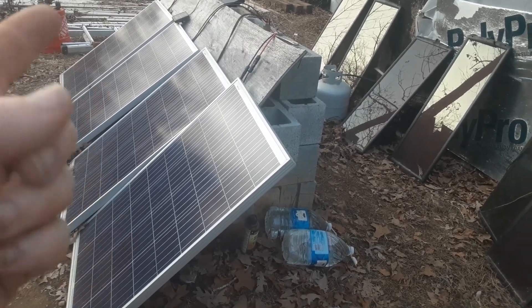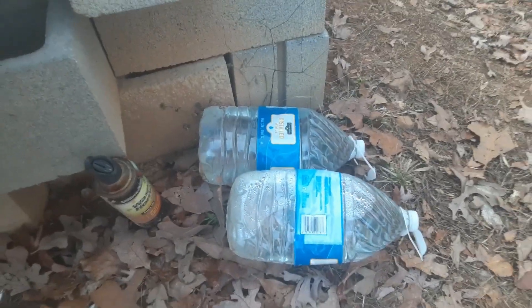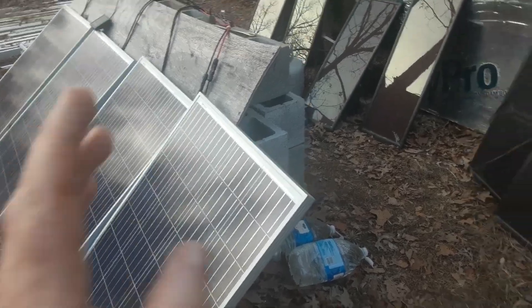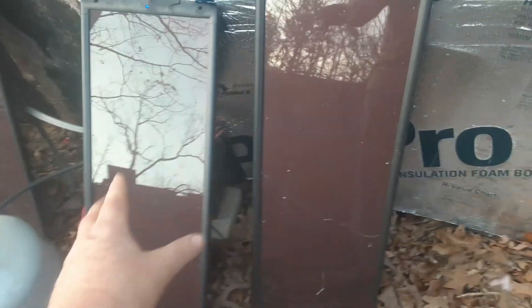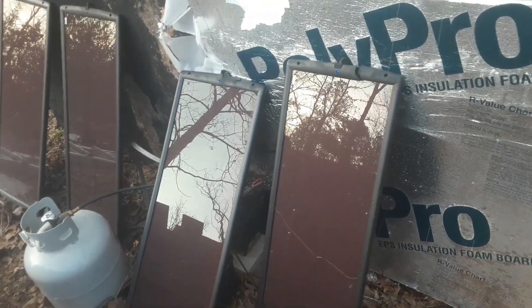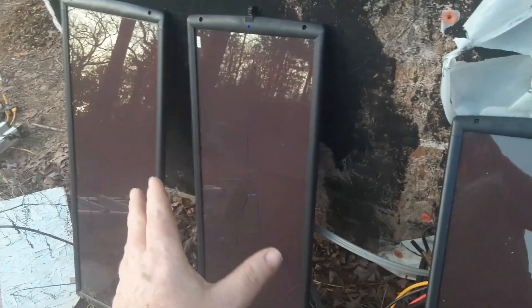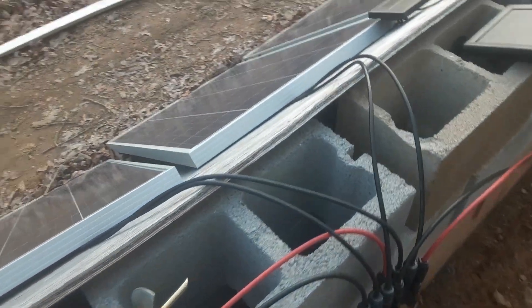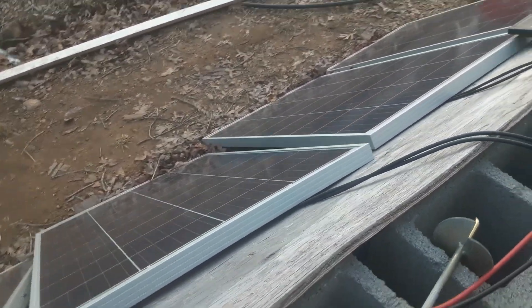With lead acid batteries you always have to make sure they're full of distilled water. I didn't just jump straight into this big setup — I practiced first with some Harbor Freight panels to get comfortable. I believe those are around 25 watts each, and I have two older ones that are about 15 watts each. They almost look like a Lego set — very easy to work with. I started with that little hobby set until I felt comfortable enough to start hooking up the bigger system.